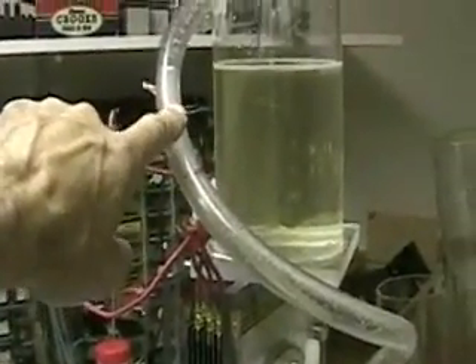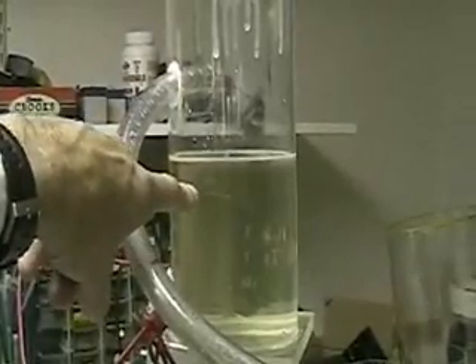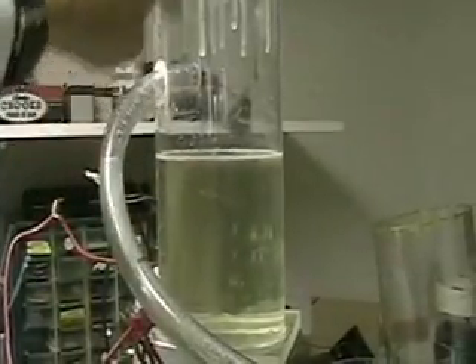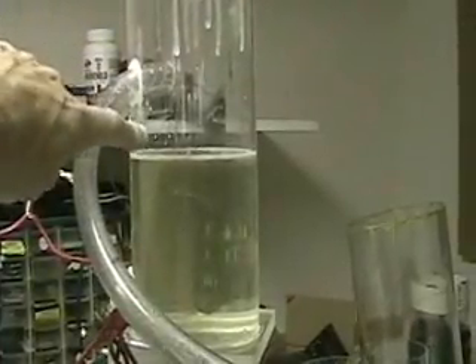It's pumping water out back to the reservoir. So the water and the hydrogen is coming out the top. There should be a lid on the top of this to contain the hydrogen.